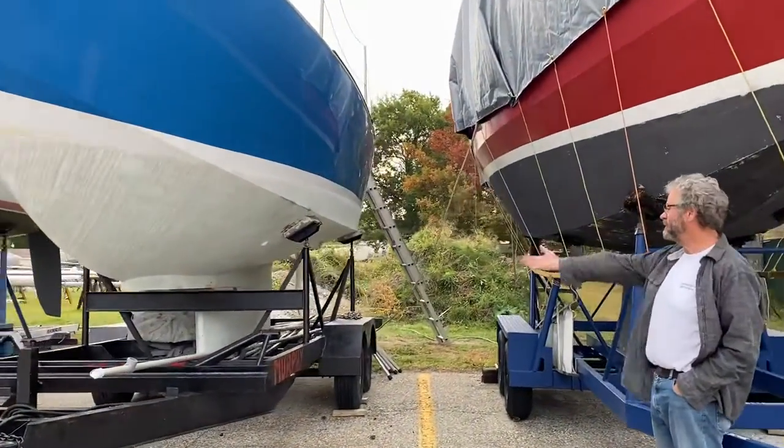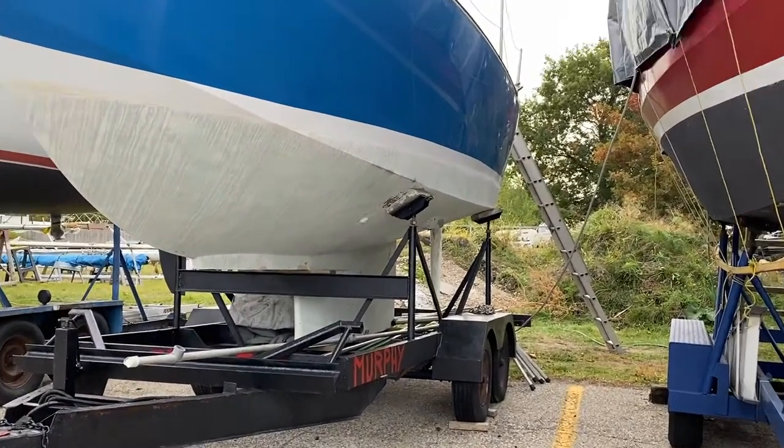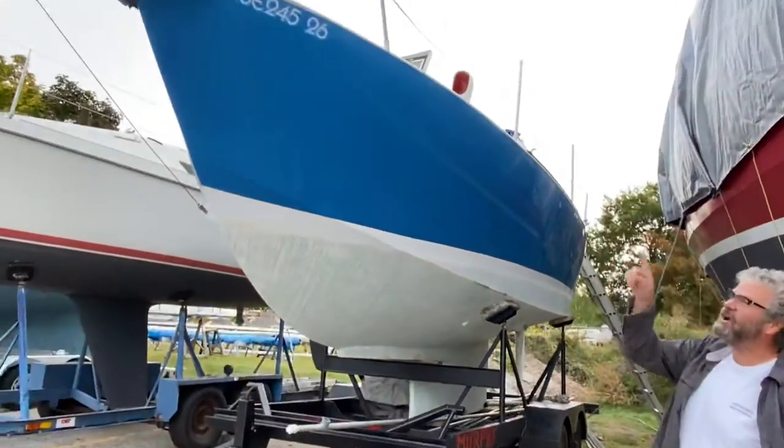Starting here, if you look at the boat, you can see where the modification to the keel was done by my brother. At that time, he also added on this bowsprit.